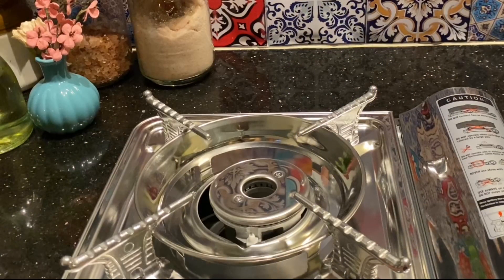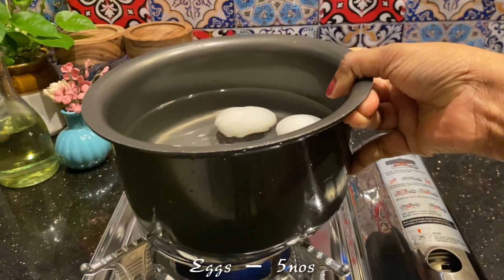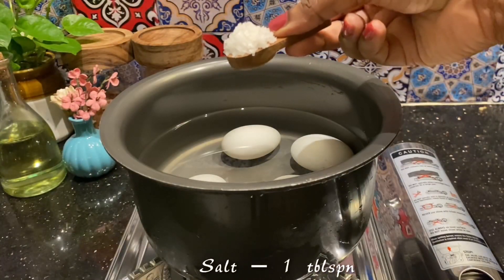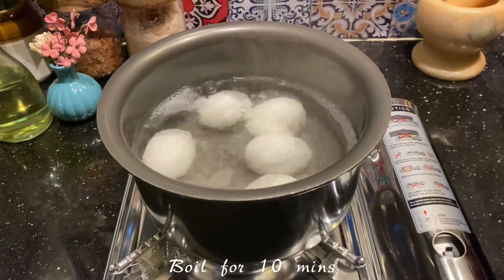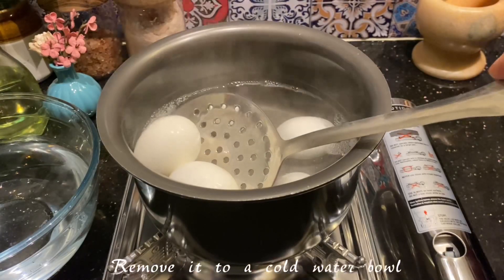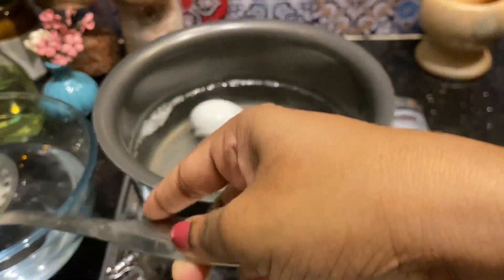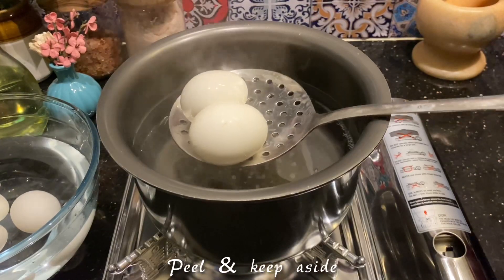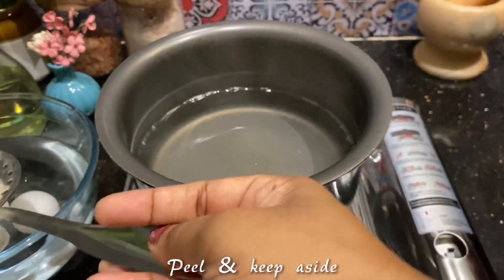This is also called as an egg roast in Kerala. Let's start with boiling the eggs first. In a pan, take water and make sure all the eggs are immersed, then add a spoon of rock salt and cook on low flame for 10 minutes. After 10 minutes, transfer the eggs to a cold water bowl so the cooking process will stop, and peel the eggs once completely cool. Please don't peel them when hot or you will tend to break the eggs.